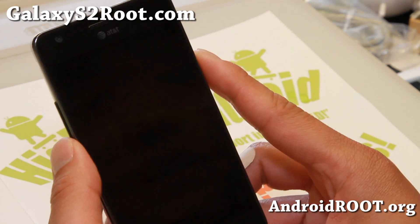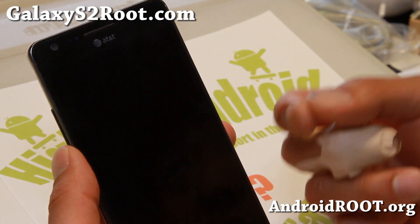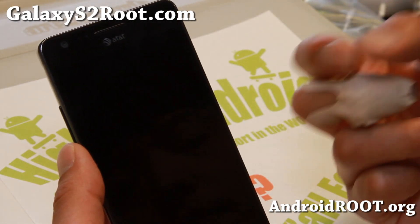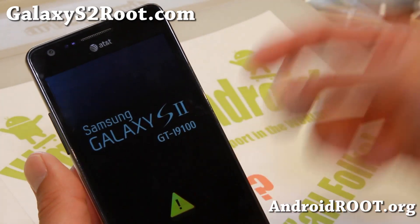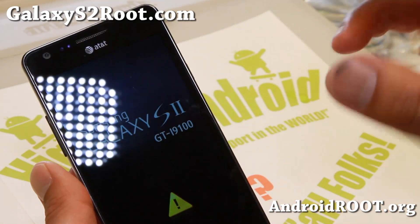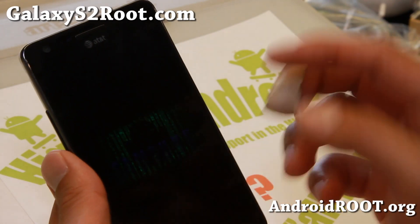Once you enter recovery, you're going to install the ROM, then install the modem, install the kernel, and reboot. And that's it. This way you can install any GTI 9100 ROMs on your AT&T Galaxy S2.